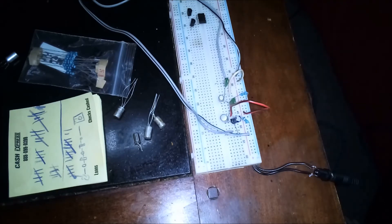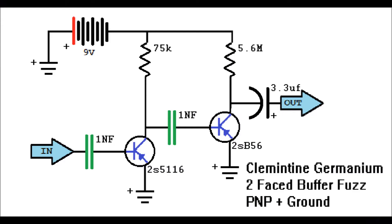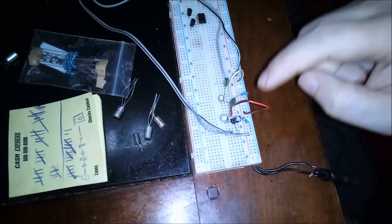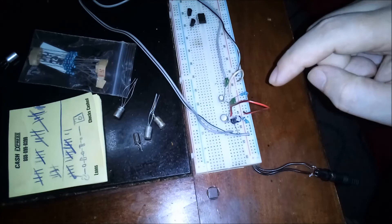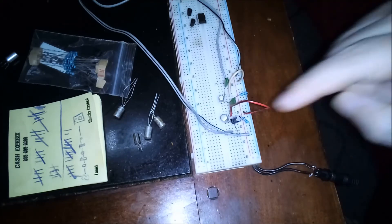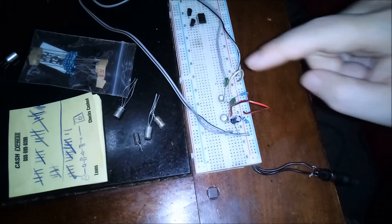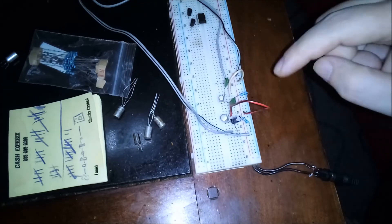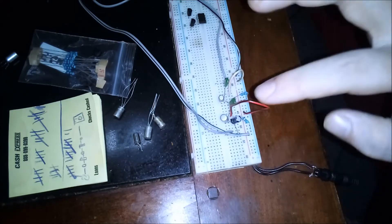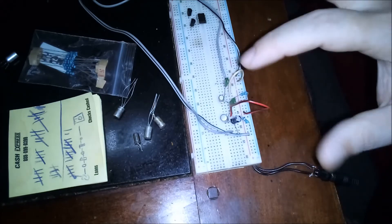I'll show the schematic right here. I built something similar to the input stage of a fuzz face, then ran through a capacitor and basically went through that input stage of the fuzz face again. I messed around with different capacitor values and different resistor values and auditioned all these different germanium transistors. I got one that sounds pretty good.